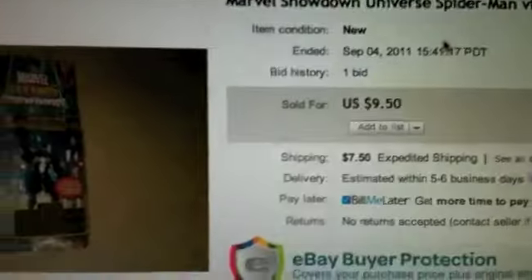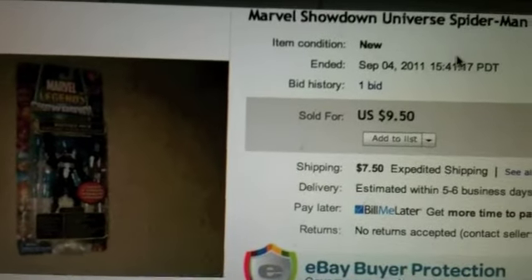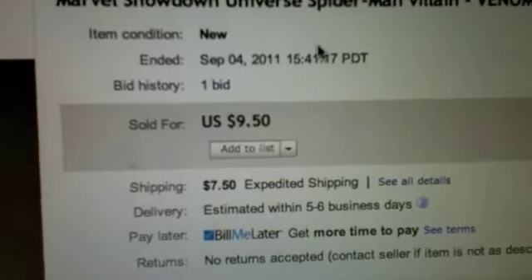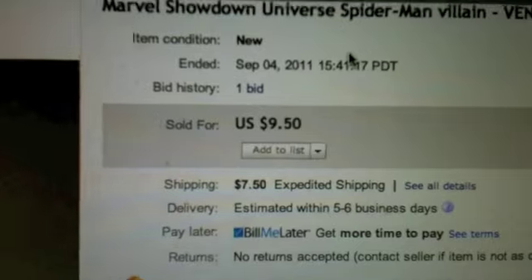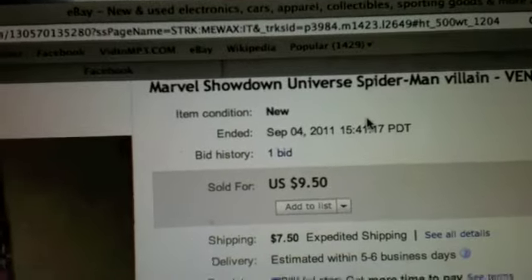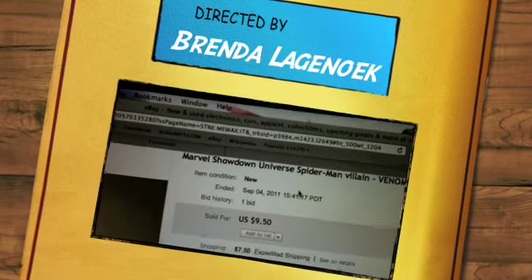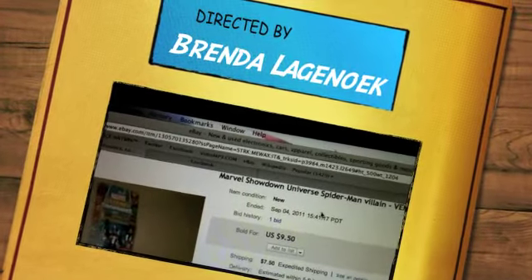I got him for $9.50 plus $7.50 shipping, so not the best prices. I could have bid on him — he was $7 otherwise for bidding — but I figured the extra $2.50 wasn't worth going through the bidding process, so I just bought it. Look forward to that — should be here next week.